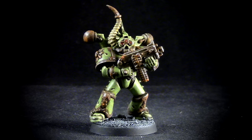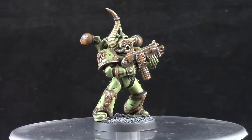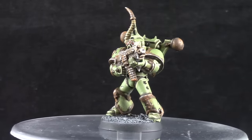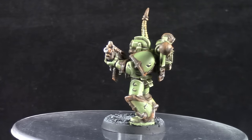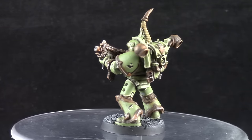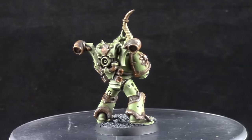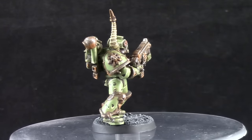Welcome to this painting tutorial. In this video I'm going to show you how I painted this Death Guard Chaos Space Marine. This was a very fun video to make because it has a lot of weathering and a little bit of paint chipping on the armor and I hope you enjoy it. Don't forget if you like the video to like, comment and subscribe and stay after the video if you would like to know how to support my channel.